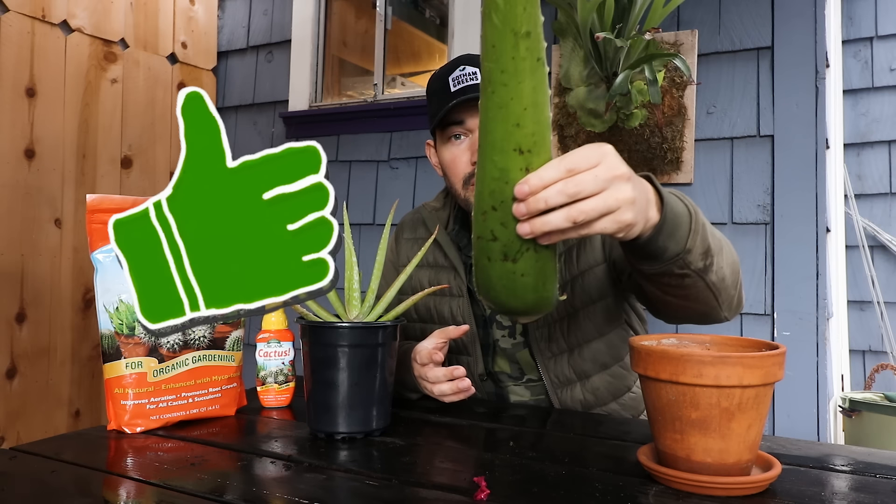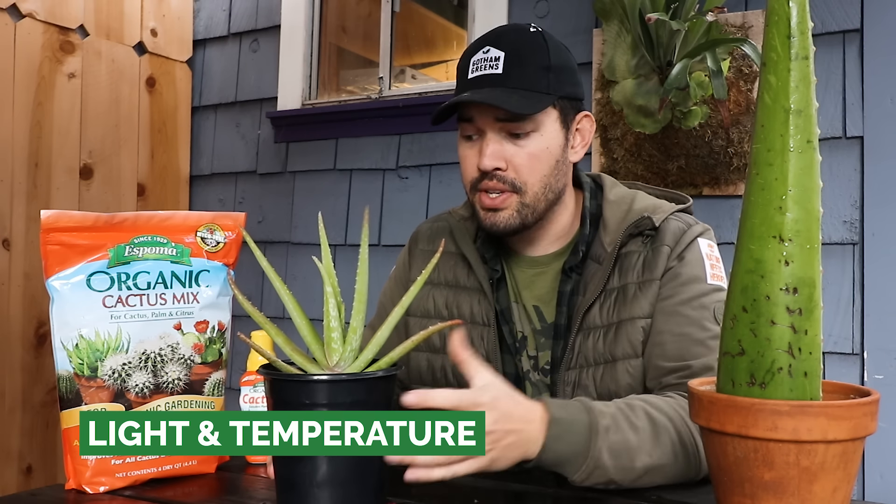Without further ado, cultivate that like button for epic aloe leaves and let's get into the video. Our first category is light and temperature. If you're growing it indoors, which you certainly can, give it as much light as you humanly can and potentially even supplement it with a grow light. You can put it right up next to a south-, west-, or east-facing window, maybe a foot or two away. If you're growing it outdoors, however, I recommend shading it through the hotter parts of the day.